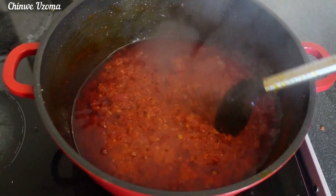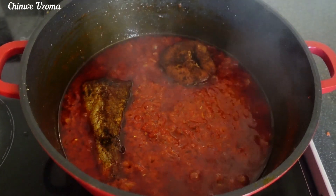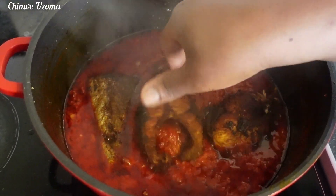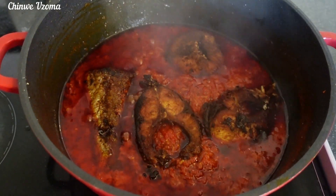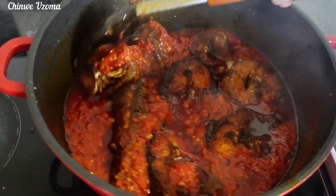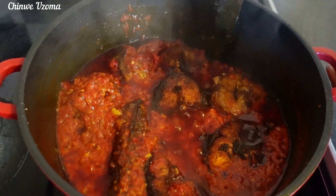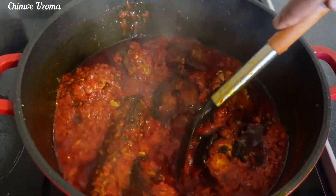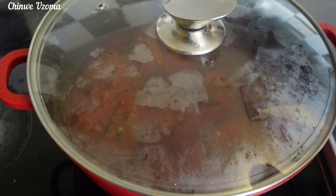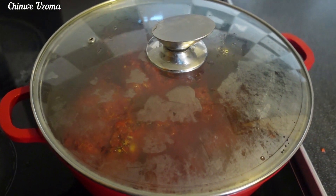Once the pepper mix is well fried, I will begin to transfer the fish into the pepper sauce. I will then cover to simmer for 8 to 10 minutes on a low heat so that the fish will absorb the sauce properly.